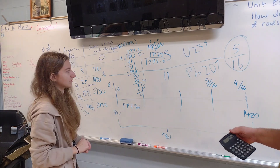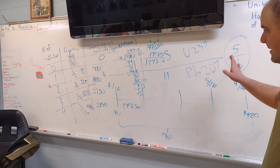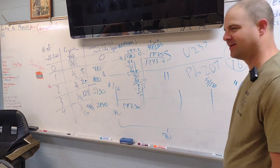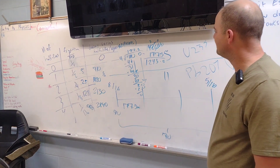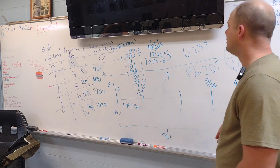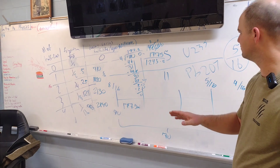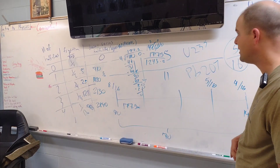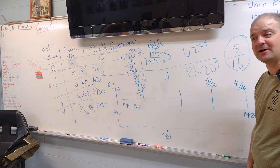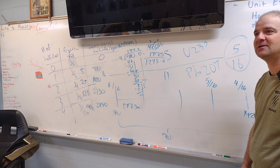1420 minus 177.5 equals 1242.5. So our sample is 1242.5 million years old — about 1.2435 billion years old. That's the age of our sample based on the parent and daughter isotopes pulled out of the zircon crystal containing the uranium-235 to lead-207 decay series.